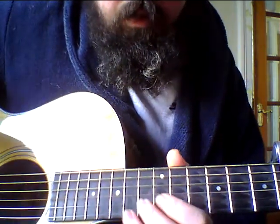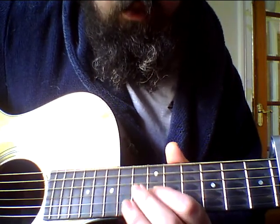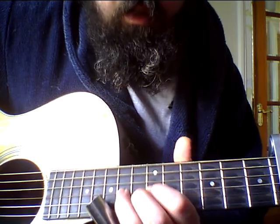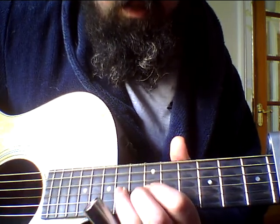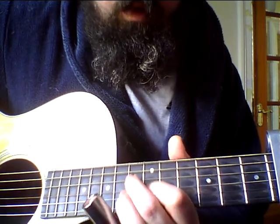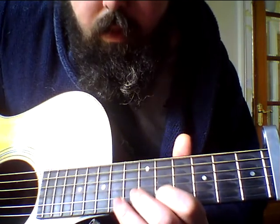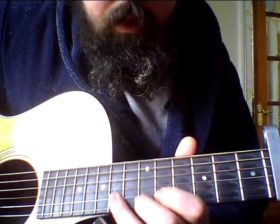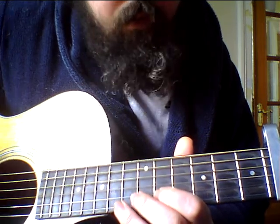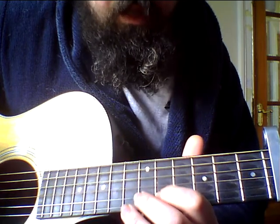Now my little solo bit is 7, pull off to 5, then 6 on the D. So this is on the G string. And that'll be 8 to 5 on the B string.